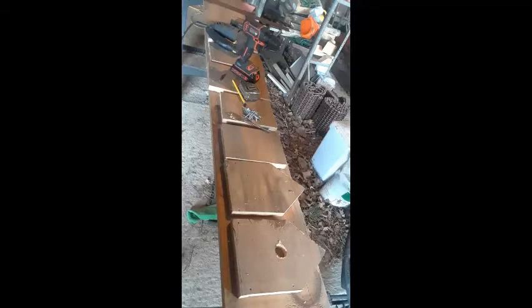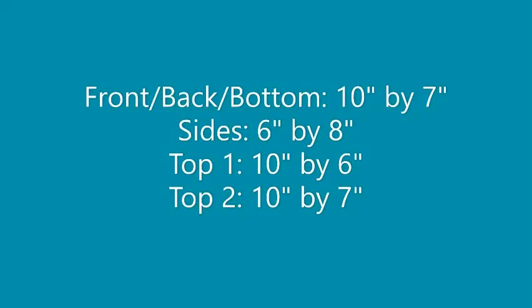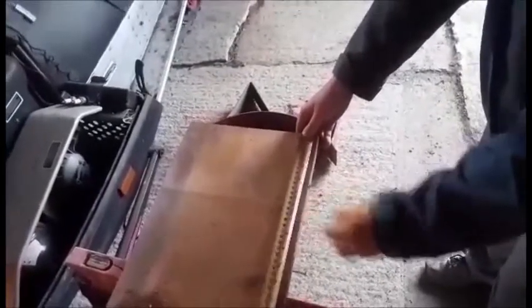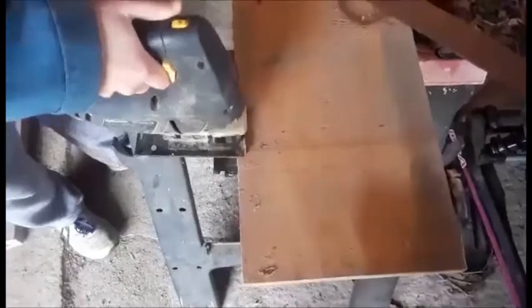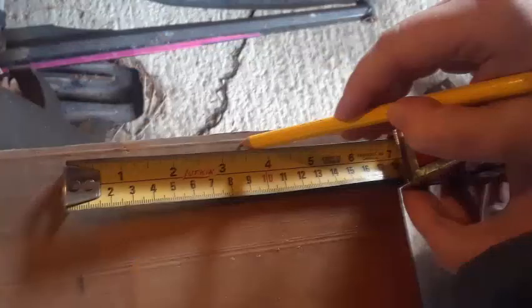Since we didn't really use instructions, here are the approximate measurements we used. Here you can see me taking some measurements, making some straight lines, and using my jigs — my dad's jigsaw, not my jigsaw — to cut these pieces off.